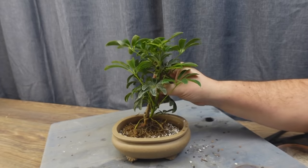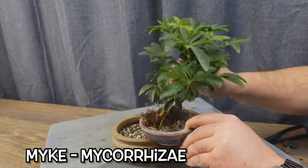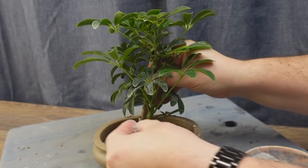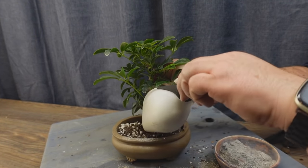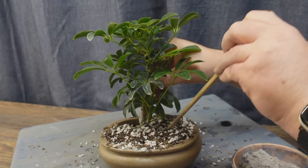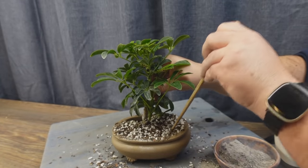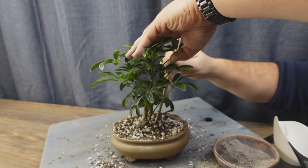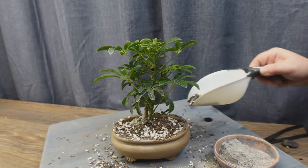I think we have about the right height of soil and the tree is going to look good at that level. Before we put it in, I'm just going to dip it in a little bit of the mykos — the mycorrhizal fungi — and throw a little extra on top just for fun. Then finish topping up with our soil. Our faithful old chopstick does the work to help work the soil into the roots, making sure we don't have any air pockets.